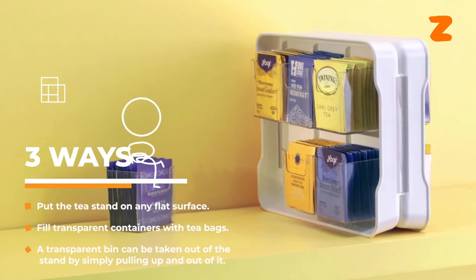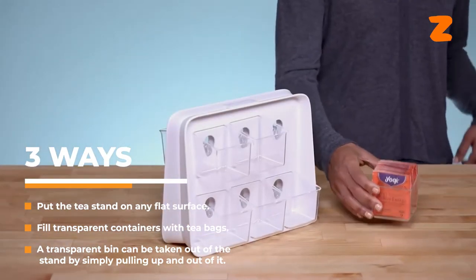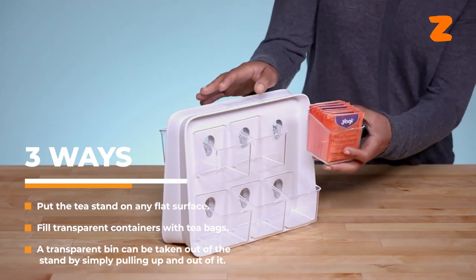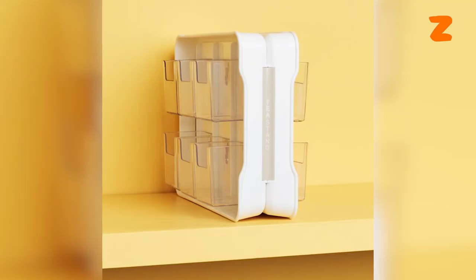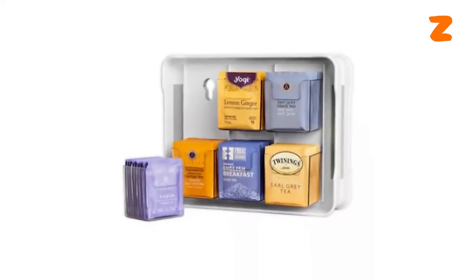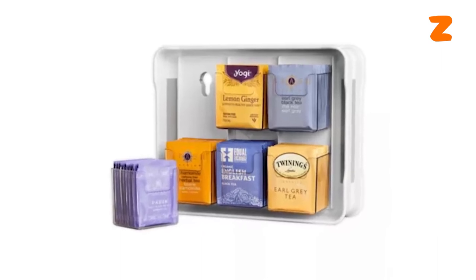Here are the three ways. First, put the tea stand on any flat surface. Second, fill the transparent containers with teabags. Third, a transparent bin can be taken out of the stand by simply pulling it up and out. To reduce chaos in your cabinet, use this Ucopia Organizer — there is now a convenient spot to store all of your teabags and still have enough space for other necessities.